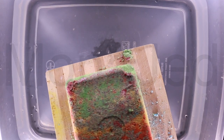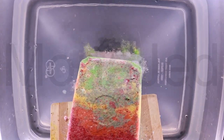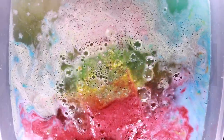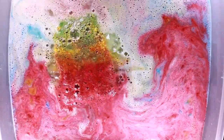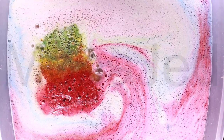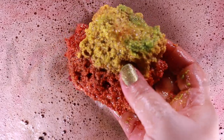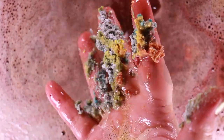Back to the demo! So much effervescence!